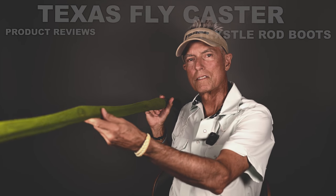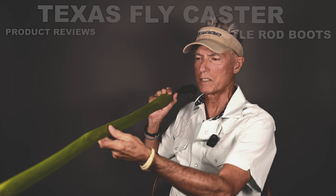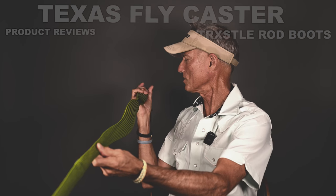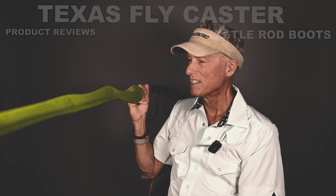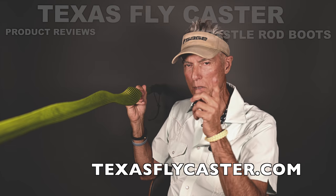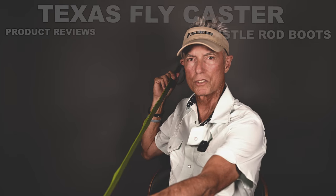Let me know what you think. I'll put a link in the description so you can take a look at those, and if you make your own I want to see how it turns out. Thanks for watching this random kind of review — let me know what you think, like and subscribe. Visit www.texasflycaster.com for the written word, and we'll see you again soon.